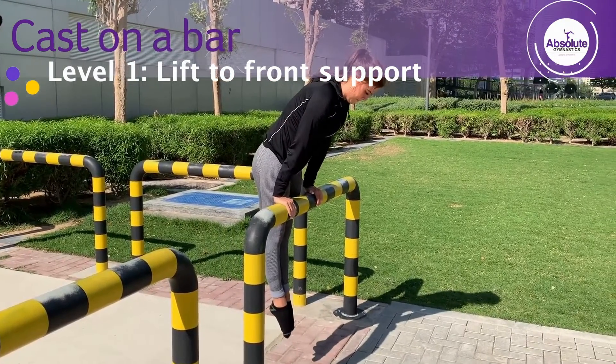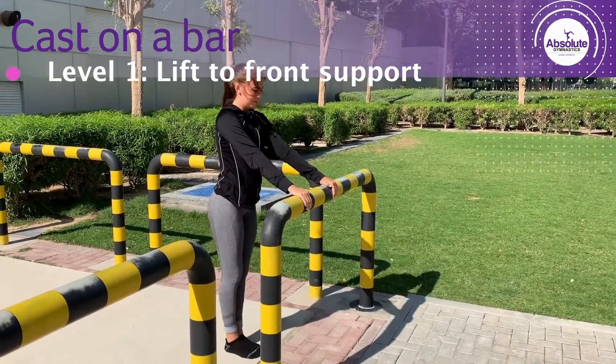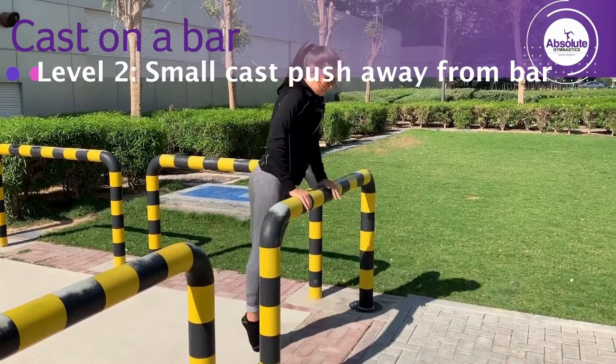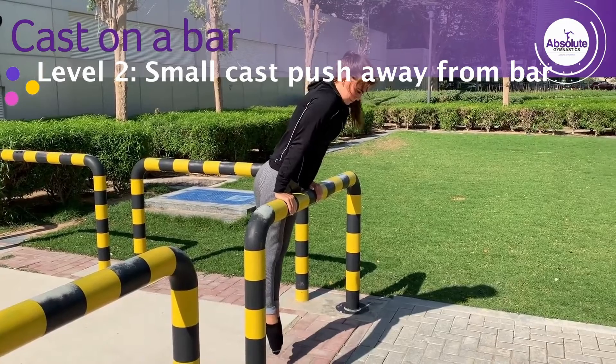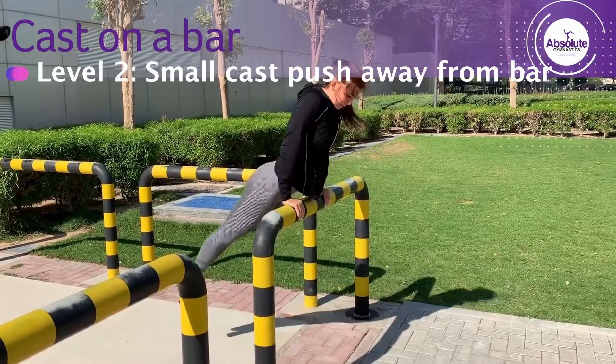Lift to front support, jump up on the bar pushing your weight down through your arms. Lift as high as you can with a hollow chest and a tight core. Small cast, push away from the bar, jump up to the bar again and swing your legs forwards, pushing up and away from the bar at the back.